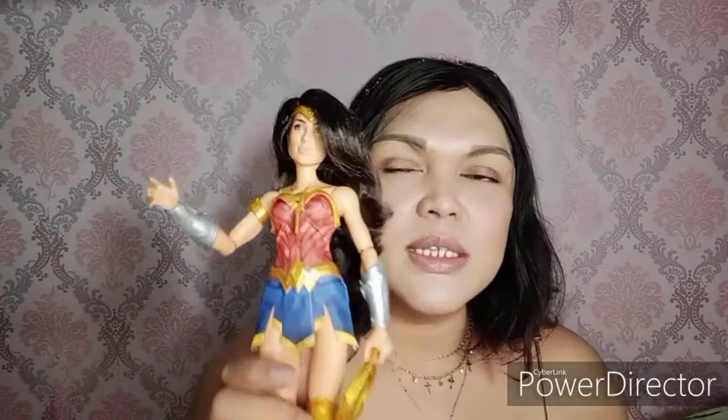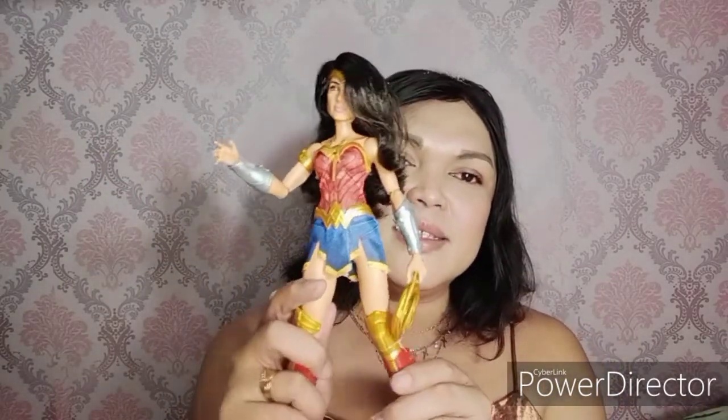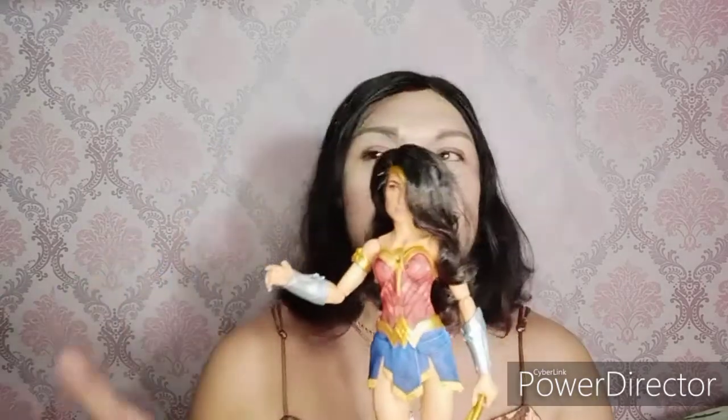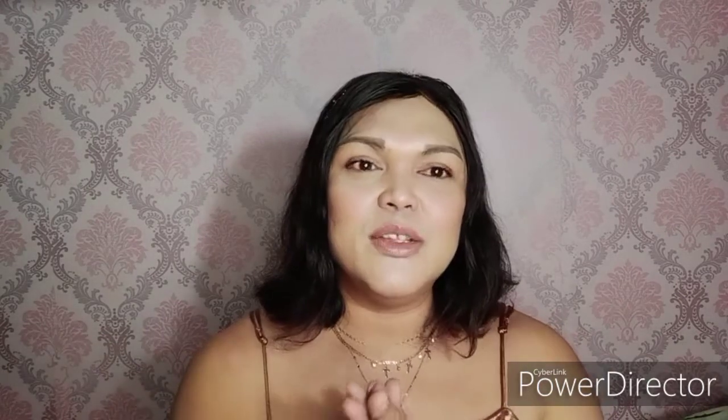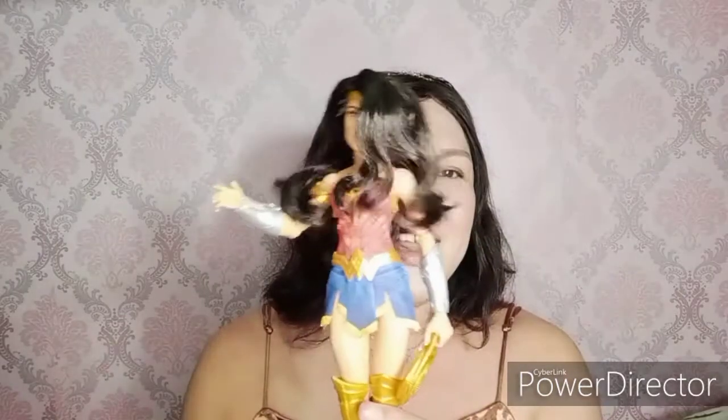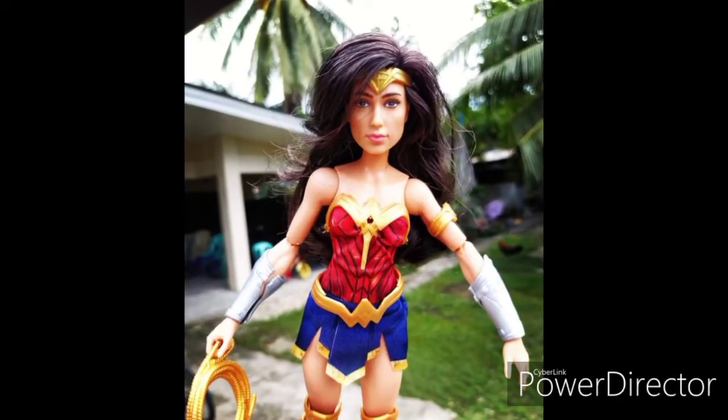So gagawa ko ng separate video for the review of this doll. I'll make a separate video for the review ko nito kasi kakalikutin ko pa sya bago ko i-review itong wonderful Wonder Woman doll na to. So again, thank you guys for coming into my channel — please subscribe and click the bell icon for notifications, and please like and share. Thank you so much, stay home stay safe, and till my next video, bye bye!